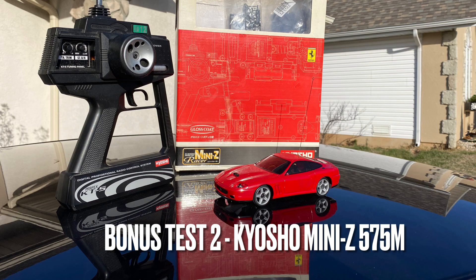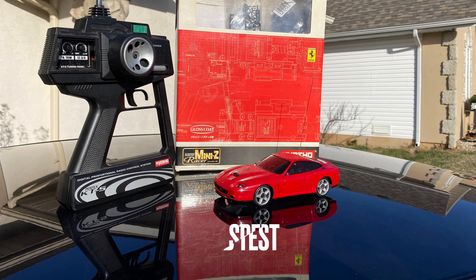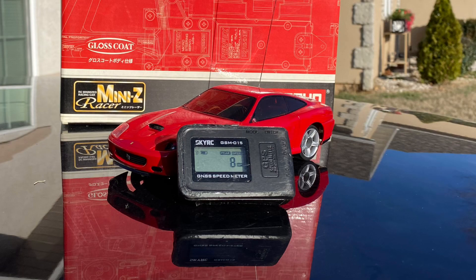And now for another bonus test — the Kyosho Mini-Z. First, a speed test. It went eight miles an hour.